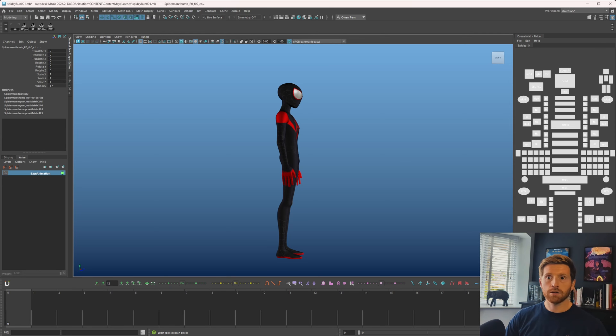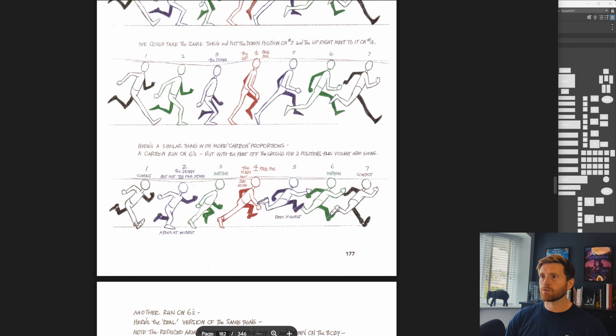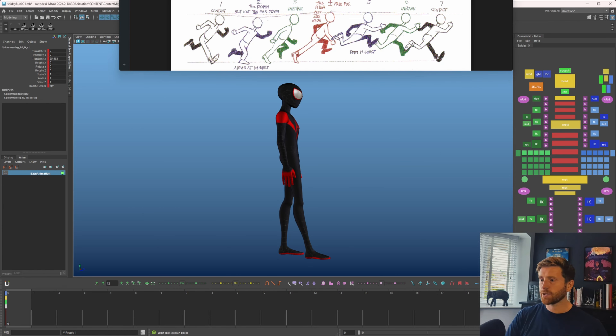I'm going to get the walk cycle up in the background as reference. I've got an application called DeskPins which is quite useful — I just click it and it will stay pinned above everything else. Let's start the first pose — I'm just going to put them in the position they need to be in.